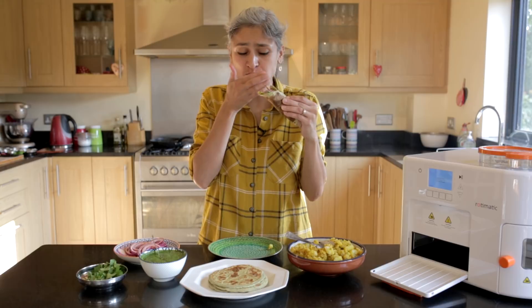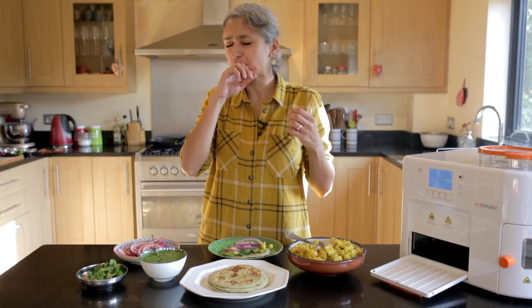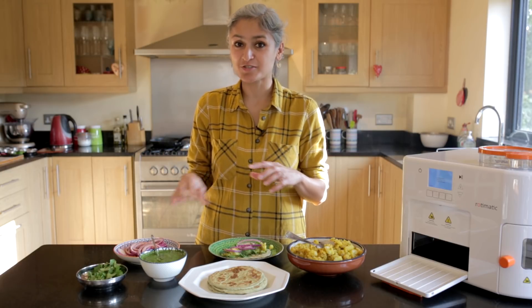Oh my god, that is packed full of flavour. The chapatis have their own flavour, the coriander chutney is giving it a beautiful kick, the potatoes are simple yet delicious, and then this onion is doing the rest.